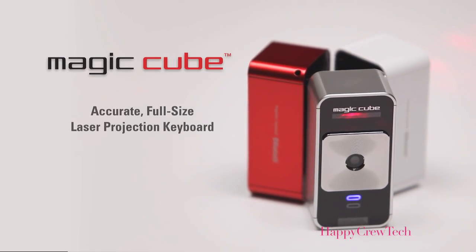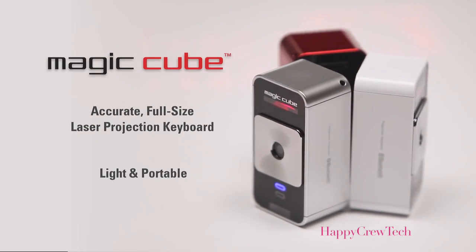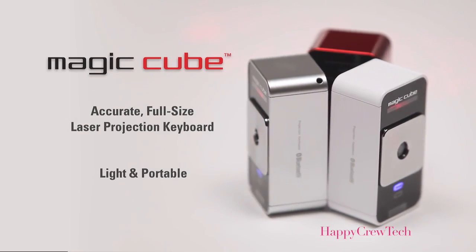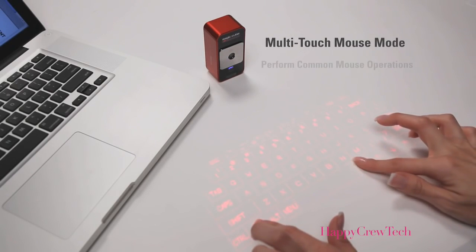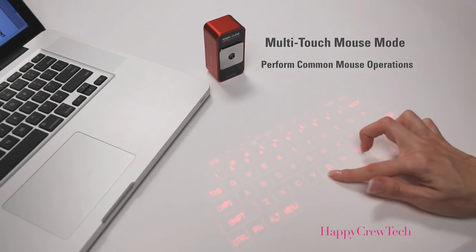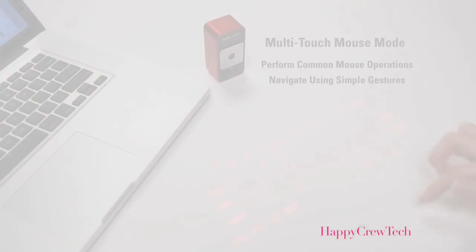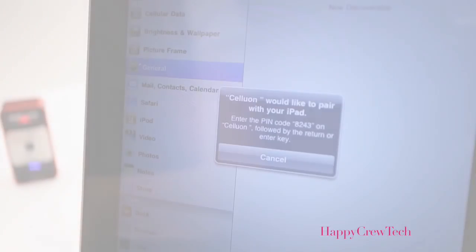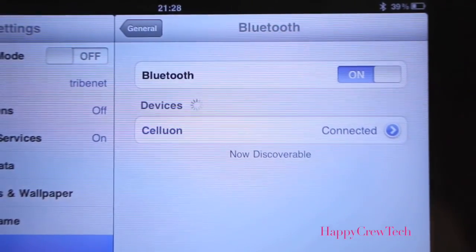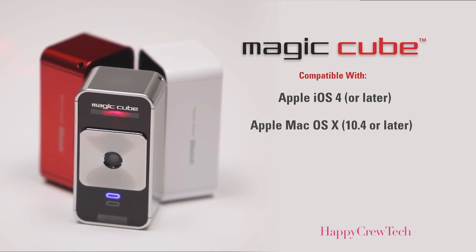The MagicCube is an amazingly accurate, full-size projection keyboard that's very portable and easy to take with you almost anywhere. The MagicCube also easily doubles as a virtual computer mouse — you can perform common mouse operations using only your fingers and navigate using simple gestures. Setting up the MagicCube is quick and easy; it connects wirelessly via Bluetooth to your mobile device or your PC.